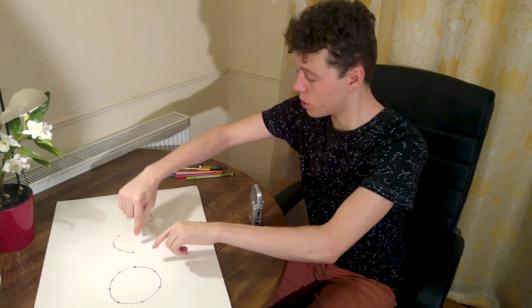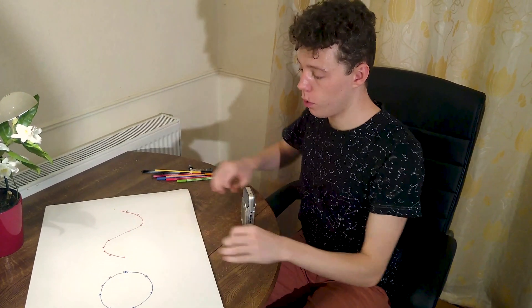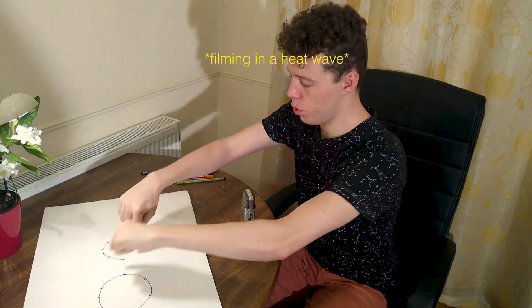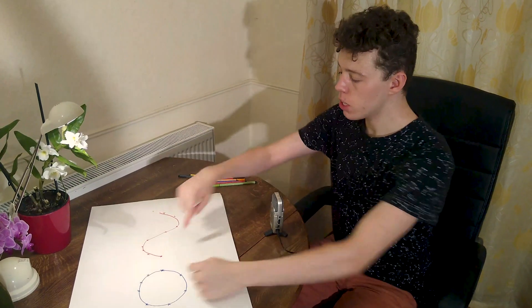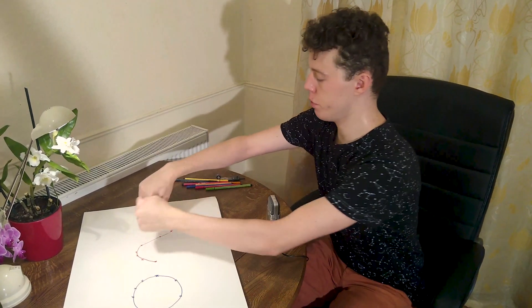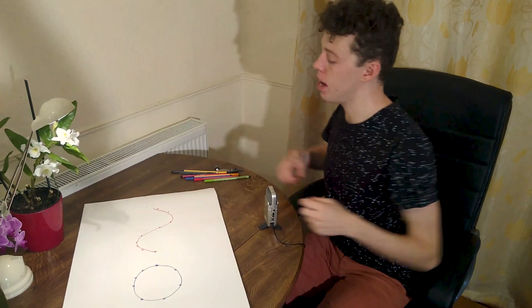So basically I want a machine that does this. We need the pen to move across the paper horizontally, but also we want a wheel to move round as it does to push it from side to side. We could actually do a vertical wheel and push it from side to side like that. That might be better.